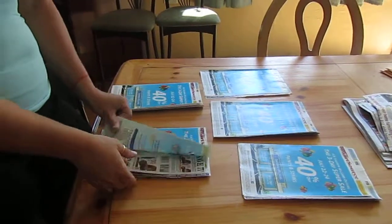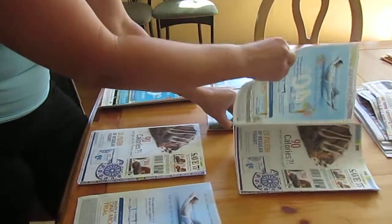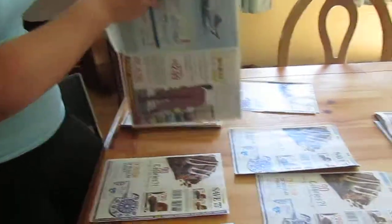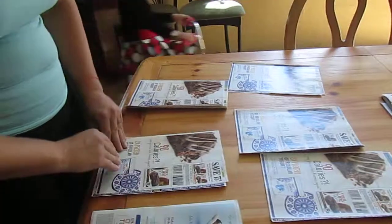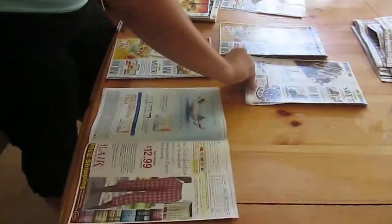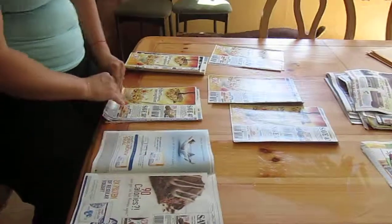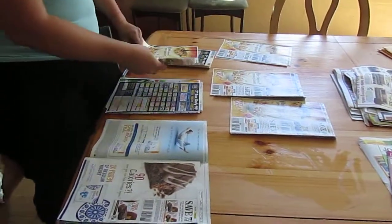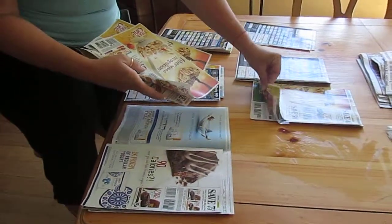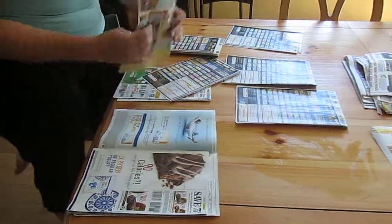So this is how I keep my coupons. I take all five and then I stack them all so all the same pages are next to each other. And then when you have a coupon you want to clip, you have all five on top of each other and you only have to cut like that.